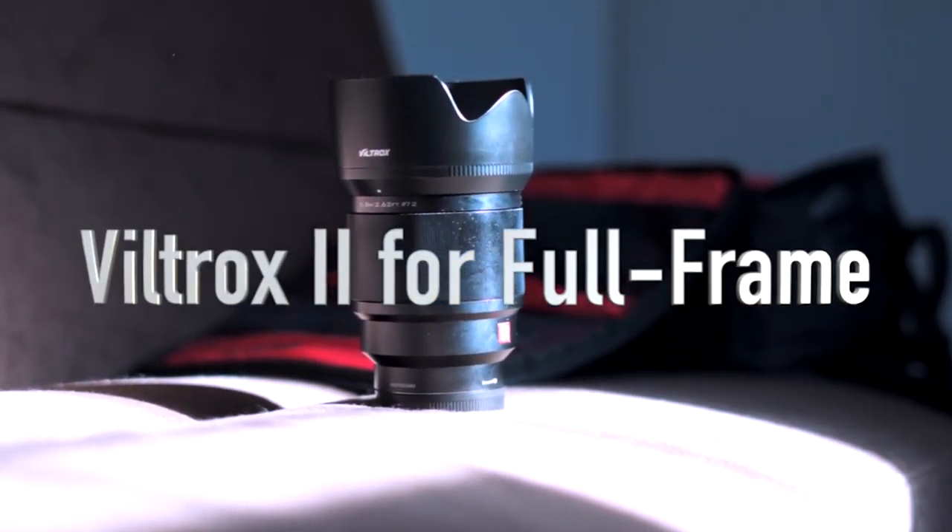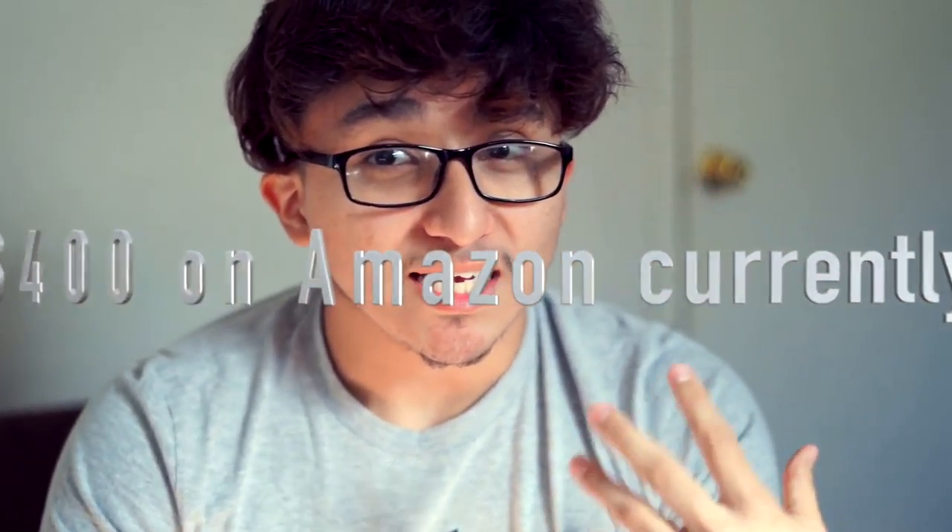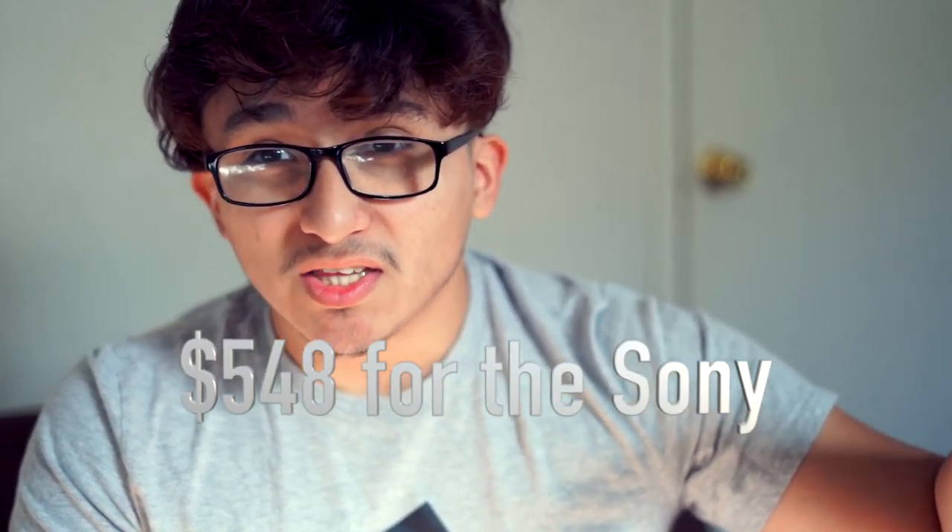The Viltrox mark to this lens — can you believe it's cheaper than the Sony FE 85? Yeah, this little dude. I got it for about $300, compared to the FE 85 which is at $548. This cheap lens does the same that the FE 85 millimeter can do, and it matches it despite the $200 price difference. So let's talk about it.